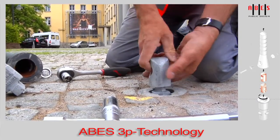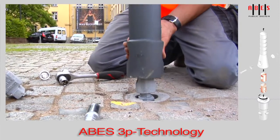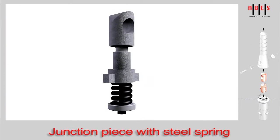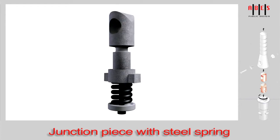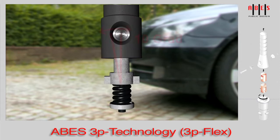ABES has improved the system again and enhanced the 3P technology by introducing the 3P flex junction piece. Bollards with the optional 3P flex junction piece with steel springs can bend up to 10 degrees after impact.